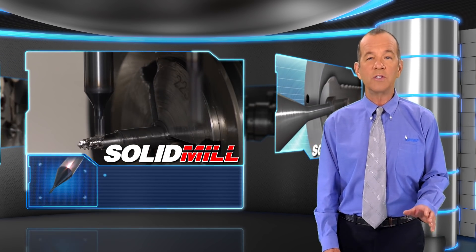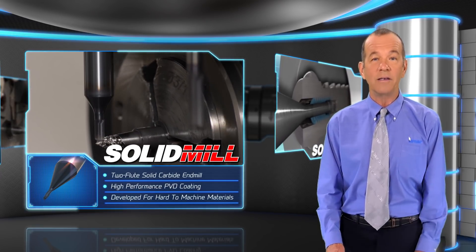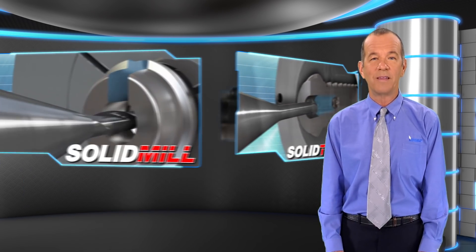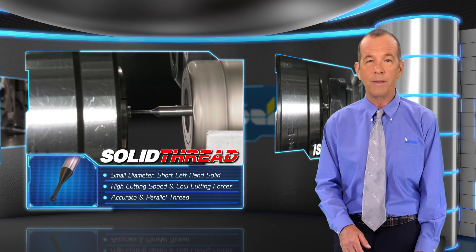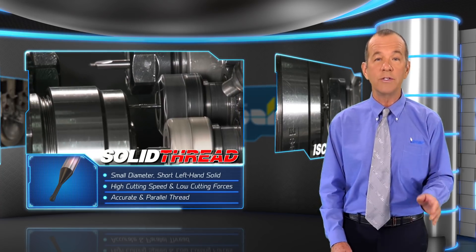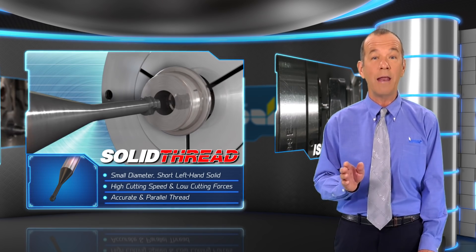SolidMill is a two-flute solid carbide end mill with high-performance PVD coating developed especially for hard-to-machine materials. SolidThread is a small diameter short left-hand solid carbide end mill for UN profile threading. SolidThread offers high cutting speeds and low cutting forces due to a short threading contact that results in an accurate and parallel thread.